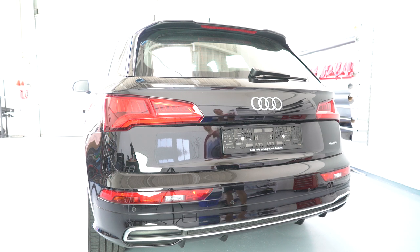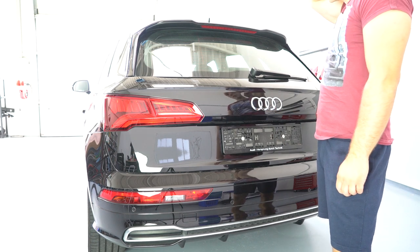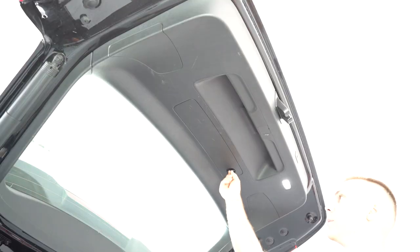I'll remove the tailgate panel on this one. I'll make a video for the spoiler and for the door panel also, the rear door panel. I'll open this.